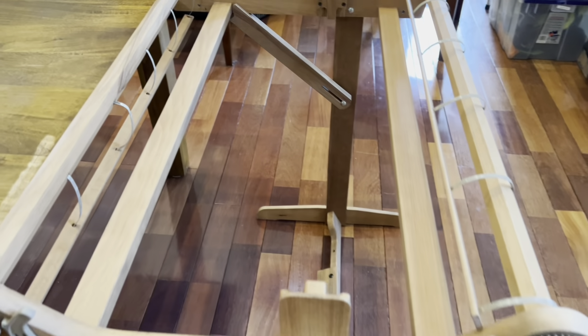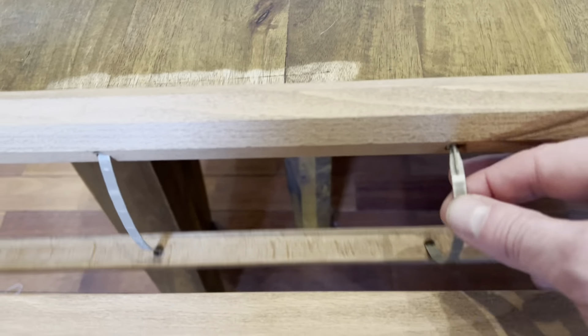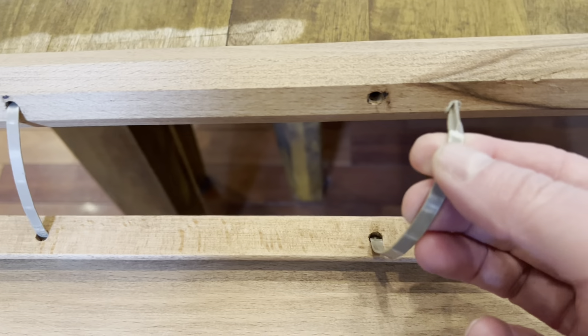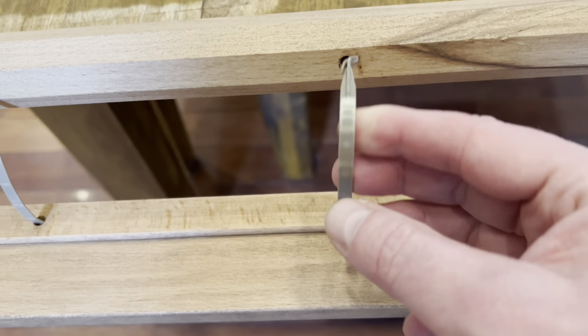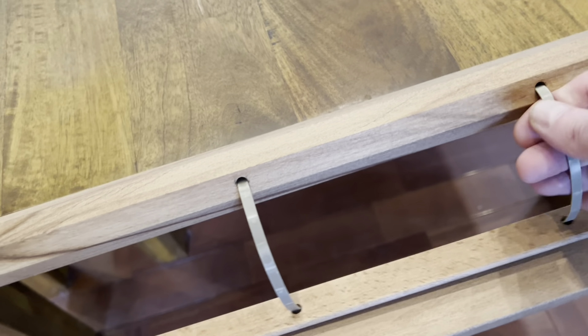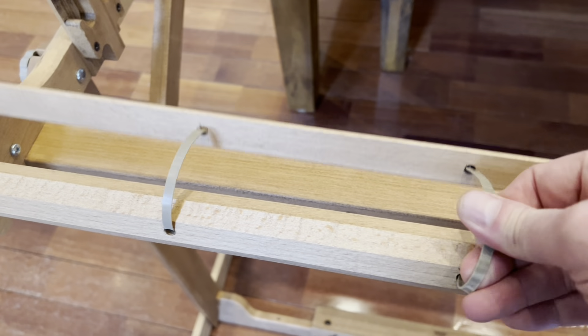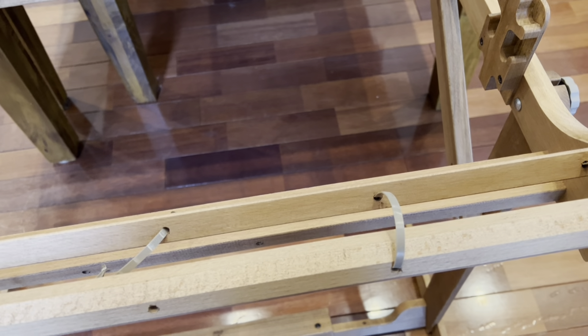One of the things you're going to find as you weave is that your limbs are going to need some maintenance. One of the things that often happens is these warp ties break — this might be because I've been applying too much tension, but I have a few that are loose and just pull out, making it difficult to warp the loom. So how do you fix that?